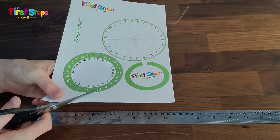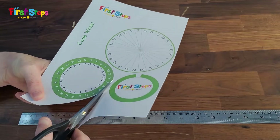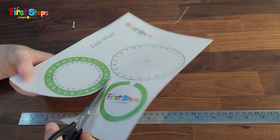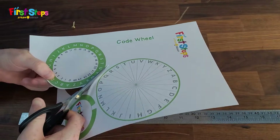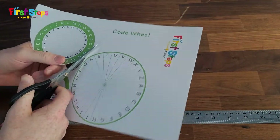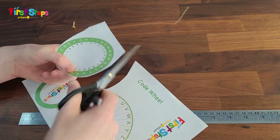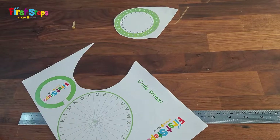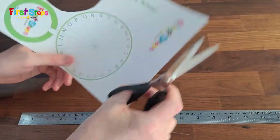To build the Caesar cipher wheel, first download the PDF file which you can find linked in the description. Once you have the file, print it out. Cut out the three circles very carefully using scissors. If you are not comfortable using scissors, ask an adult to help you.